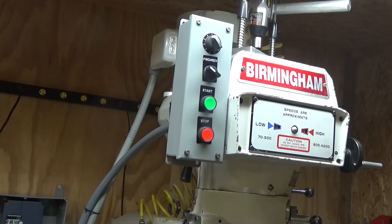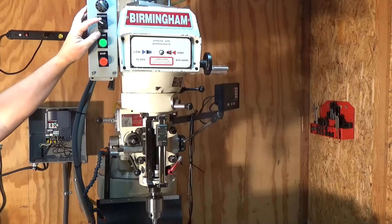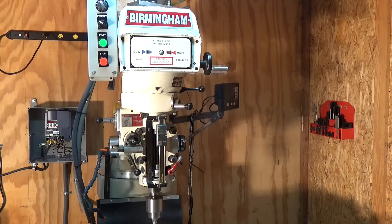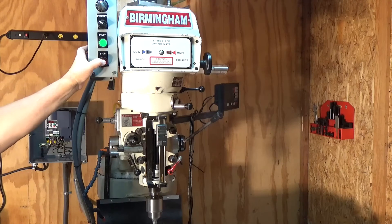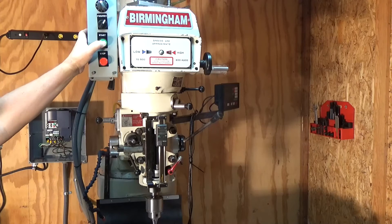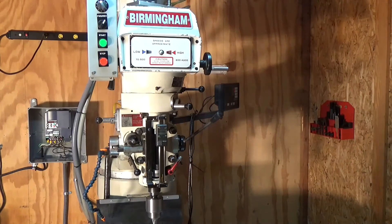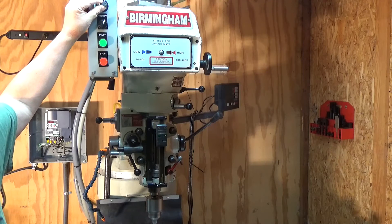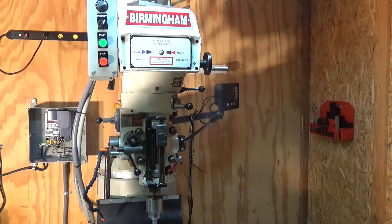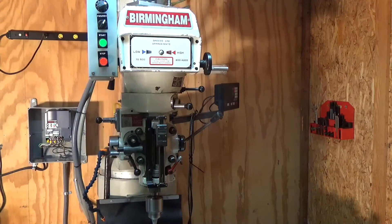Alright, let's turn it on and see what we get. We're in forward — hit start. Forward rotation, stop button, change direction, start — now we're going in reverse. Potentiometer up here to slow things down, let's speed them up. That's the way it's supposed to work.